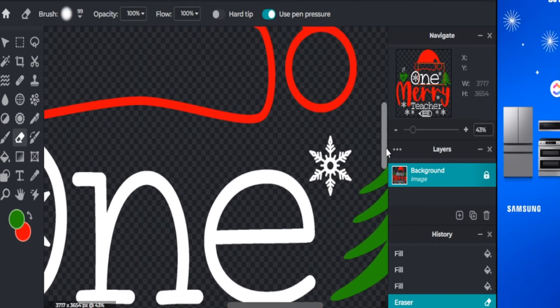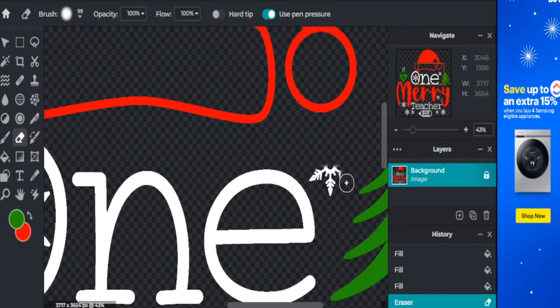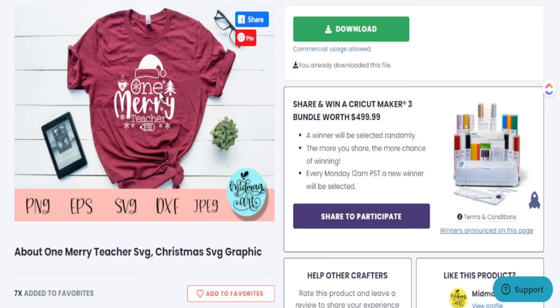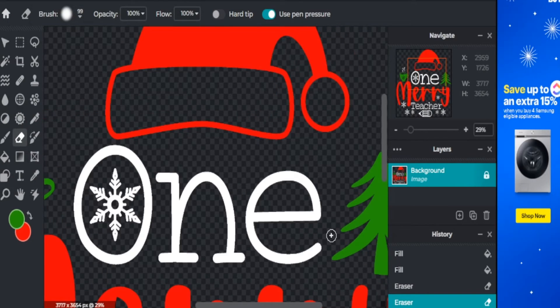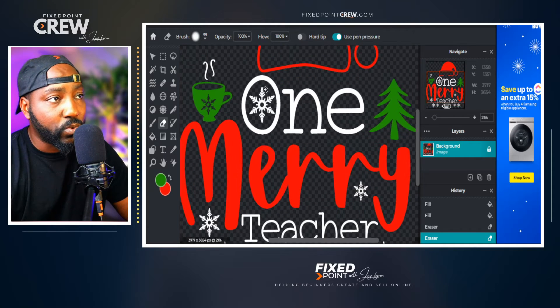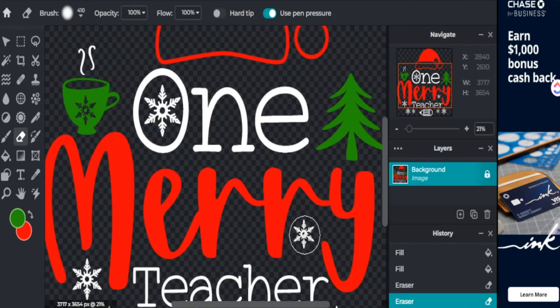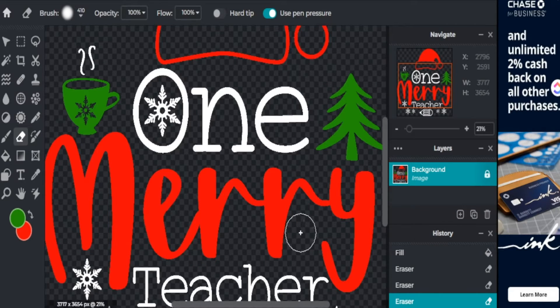If I don't want a snowflake, I can zoom in with my scroll wheel on my mouse, hover over the image, and click — it erases that part of the image. I can make my brush size a little bit larger, then hover over another element and with one simple click it's completely gone. Very easy to erase things from pre-made designs, giving you space to add new things.